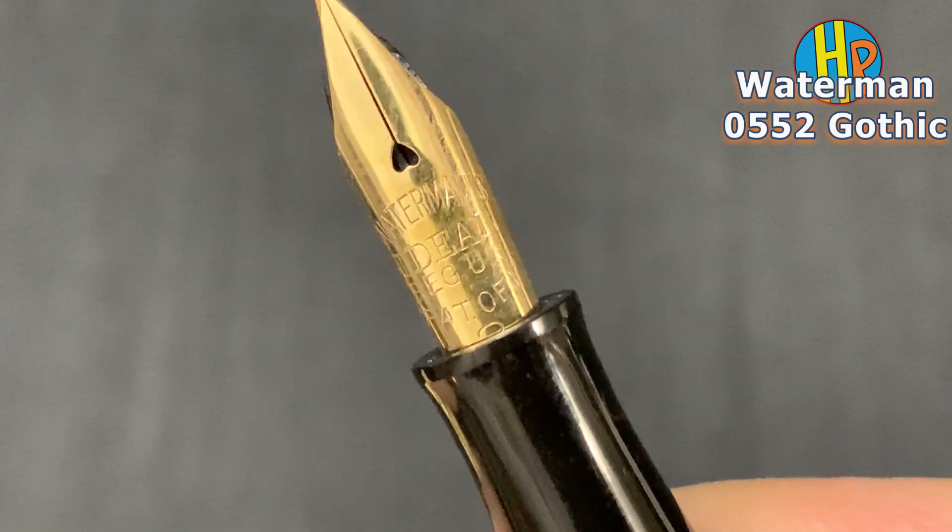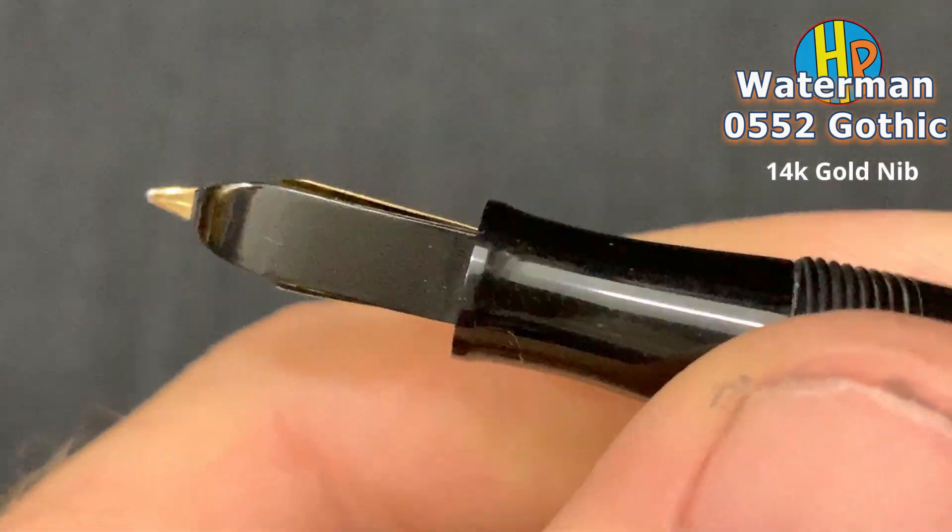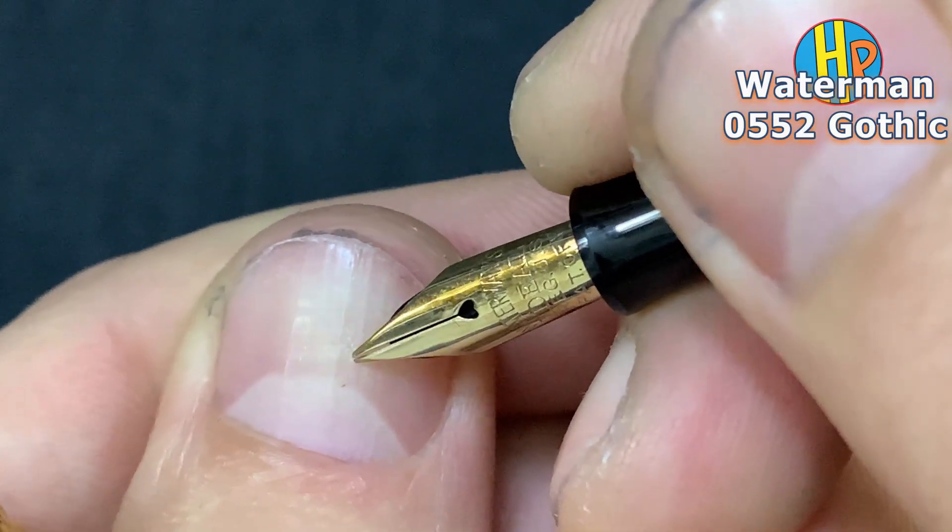Number 2 Waterman's Ideal, gold nib. Super flexibility.